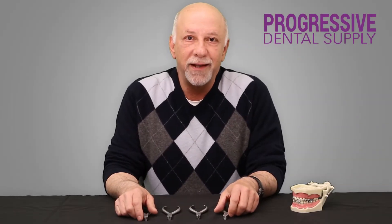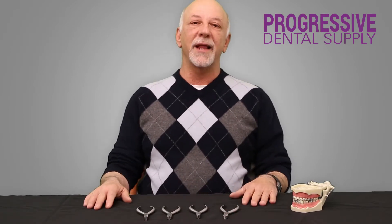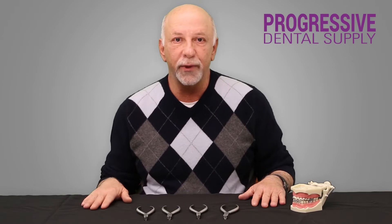Hi, this is Dr. David Dana from Progressive Orthodontic Seminars and Progressive Dental Supply. I want to take a few minutes to introduce you to a new product that we're going to have at Progressive Dental Supply.